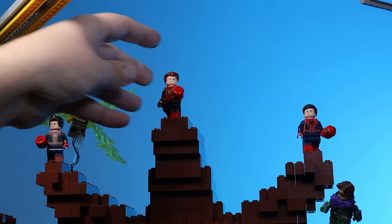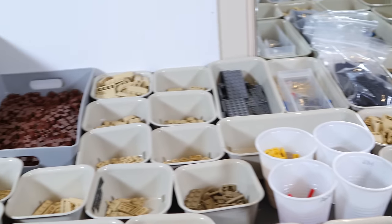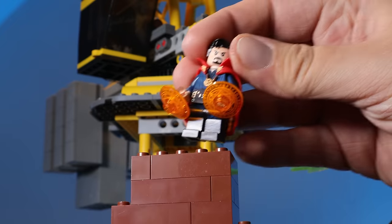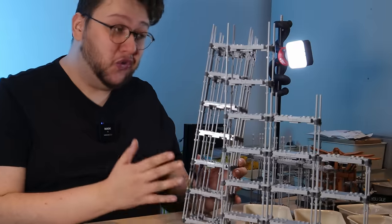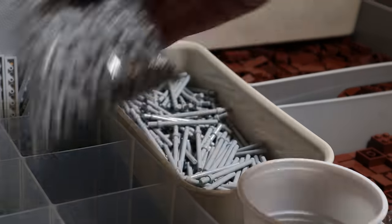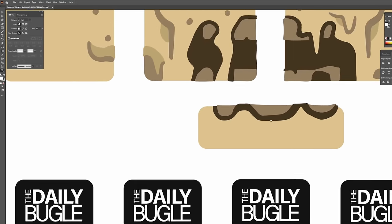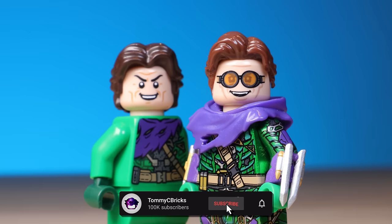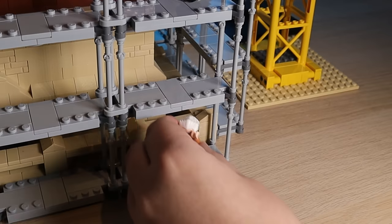Thanks so much for watching this video — this project has been two years in the making, going on and off between other projects. There's a lot more I wanted to do with this model, but all of that I'll cover in the breakdown. I'm just super happy to call it finished, and yes, I will be taking it to as many UK conventions as I can. But before I add the last minifigure — a minifig of Stan Lee — if you could subscribe we're so close to that 100k mark and it would mean the world to me.